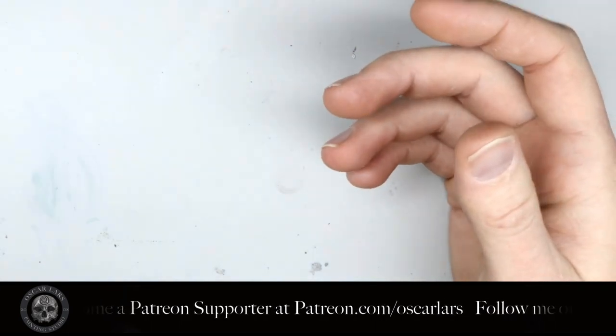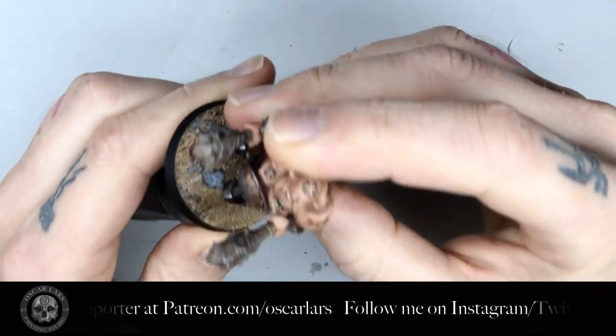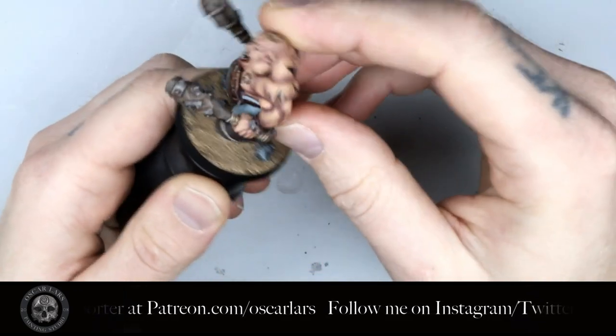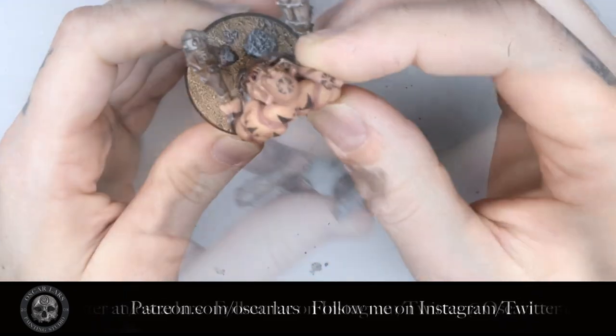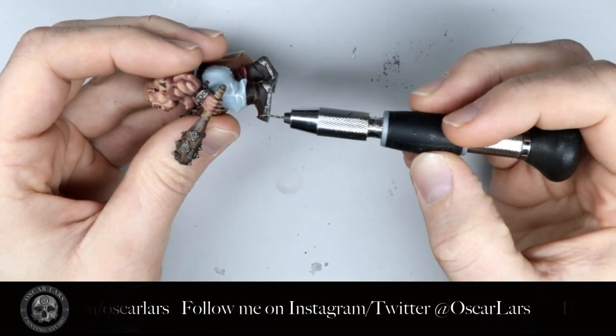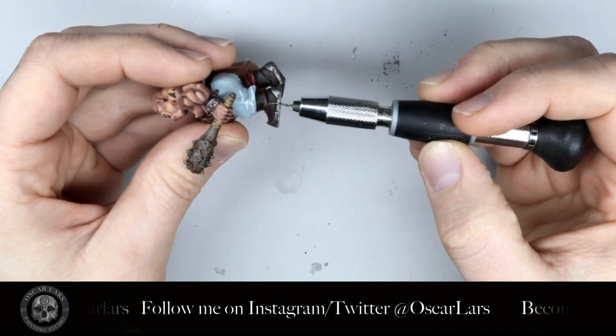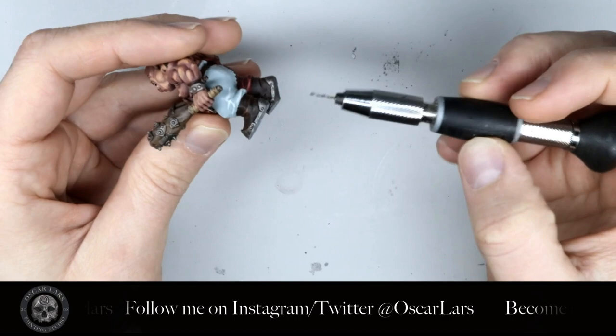You also need super glue. The first step is to find the spot you want the model to attach to — try to center the model as best you can. The next step is to drill the hole into the model's foot. Center the drill bit in the direction of the ankles. This may mean that you're drilling into the heel, as can be seen here.